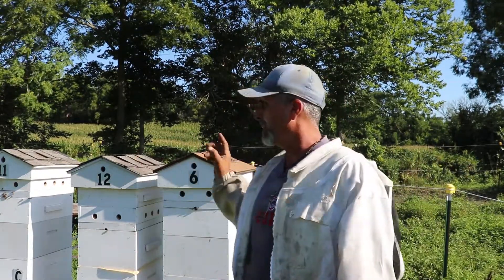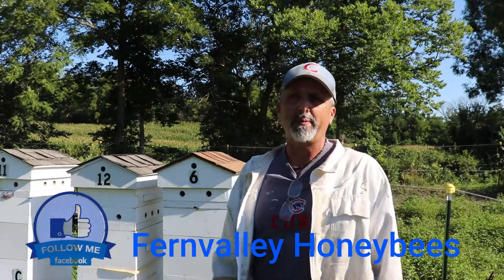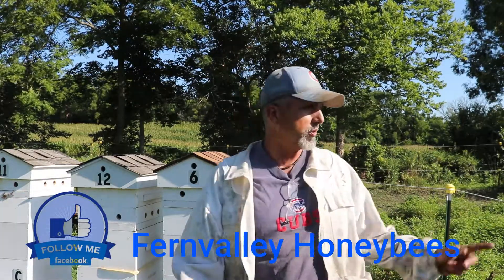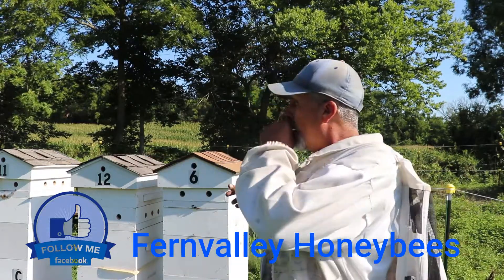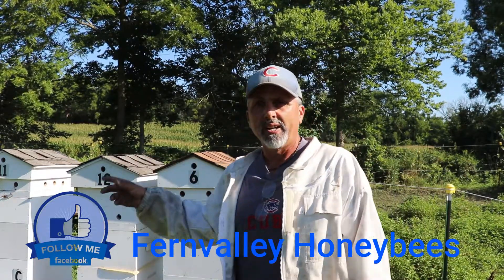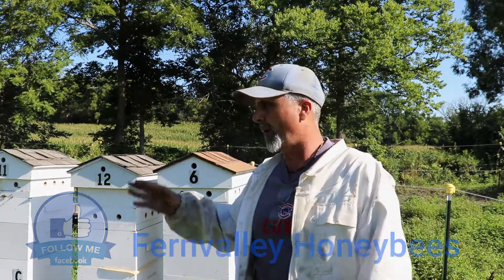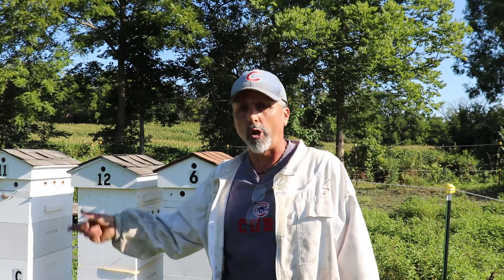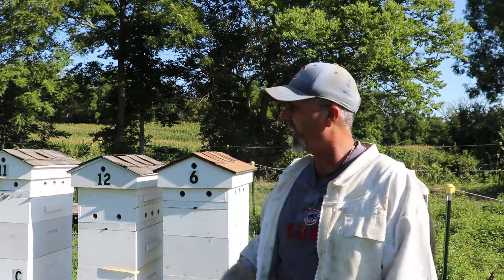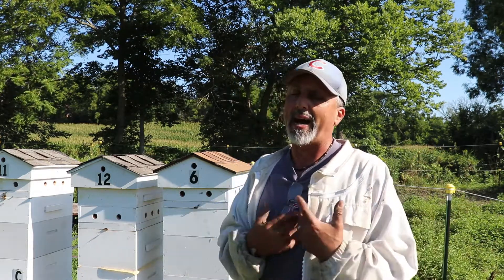We're going to inspect some of these splits. I hate to say this, but we have to start thinking about winter. Fall is coming — the goldenrod is just about to start to bloom on these hives. I put some supers on them with some frames just for them to draw comb. If there's some honey in there, fine, but the whole purpose was to get them to draw comb while the nectar flow is still on. I am feeding them one-to-one just to help.